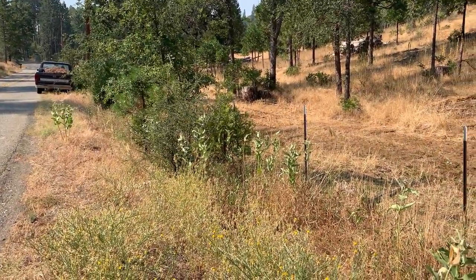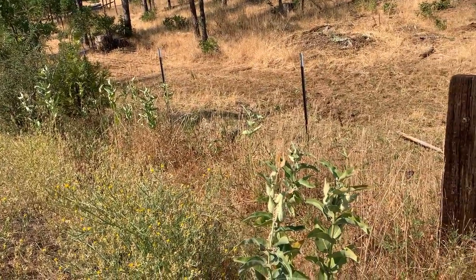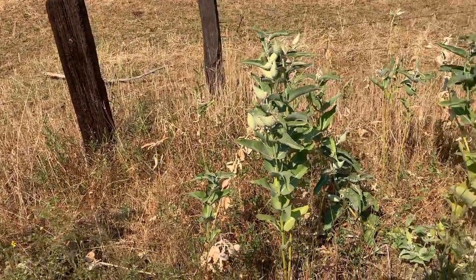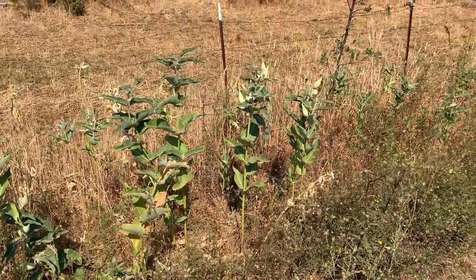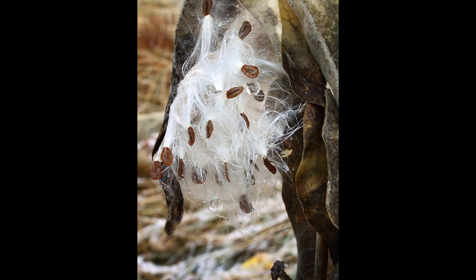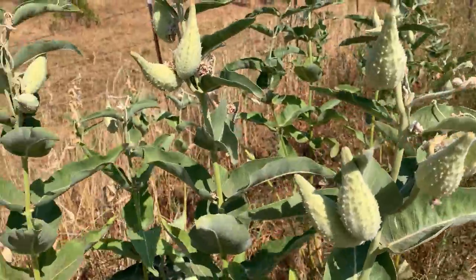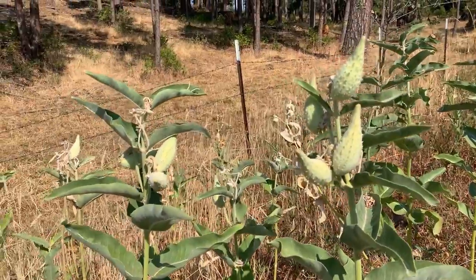We're looking at a large patch of showy milkweeds alongside Jerseydale Road in Mariposa County, well into the Ponderosa Pine Forest at around 4,000 feet elevation. There are quite a few seed pods that have emerged on these plants — they'll be bursting open in about a week or two, spreading their seeds along with the fluff inside the pod. Here's a close-up of the seed pods; notice the old flowers have dried up and turned yellow.